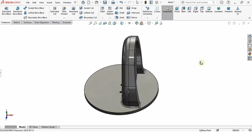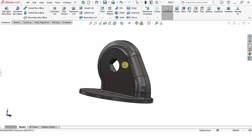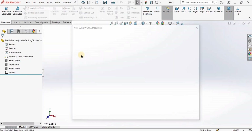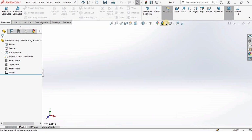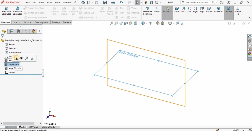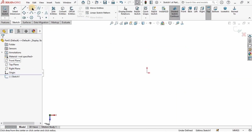Hey guys and welcome back to Robocad. In this tutorial we will be modeling a part of the robotic arm in SolidWorks. Let's begin — first I will open a new part file: click on File, click on New Part File and click OK. After that I'm going to change the background to plain white and verify the units are in millimeters. Then I'll select the top plane and click on Sketch.